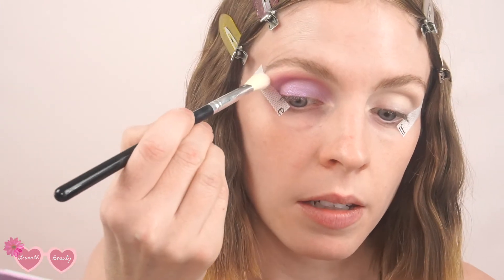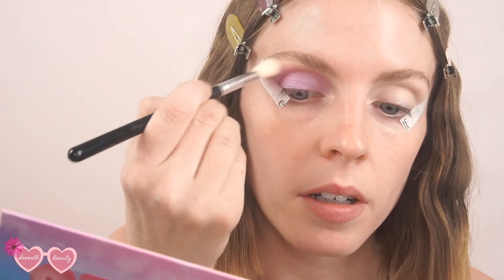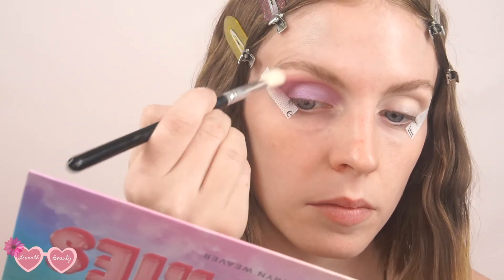Another thing you can do — this palette comes with a white shade called Marshmallow, which is a stark white matte. If you find your edges are a little too harsh from the end of the pink-purple to your eyebrow, just take a little blender brush, pick up a little bit of that white, and go along that outer edge. It really helps to marry those two colors together and diffuse out the color for an even more seamless look.